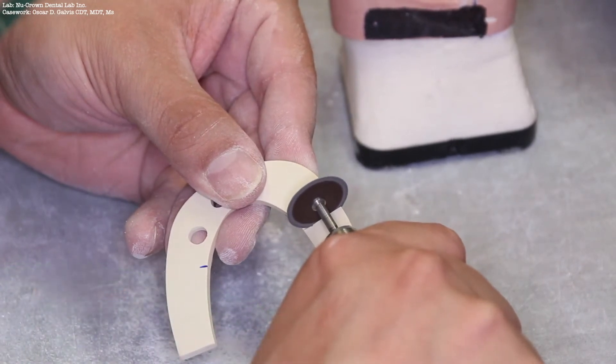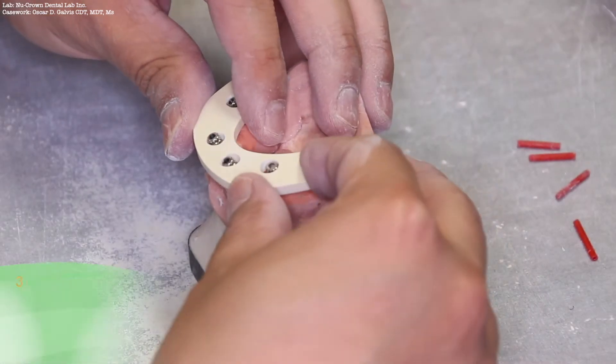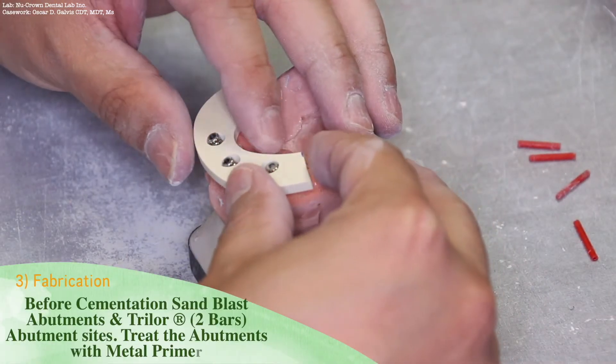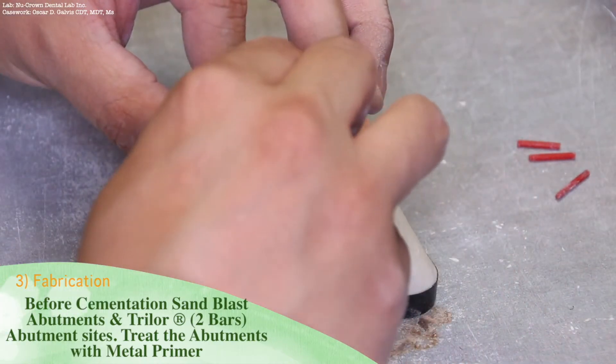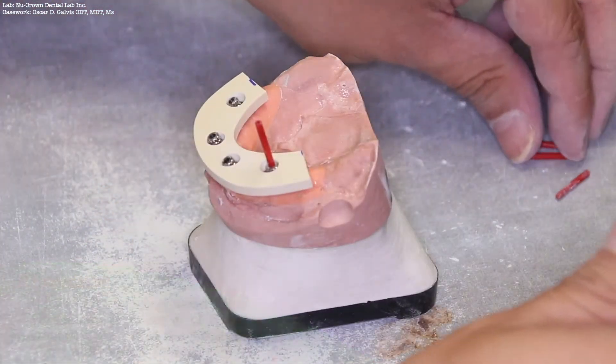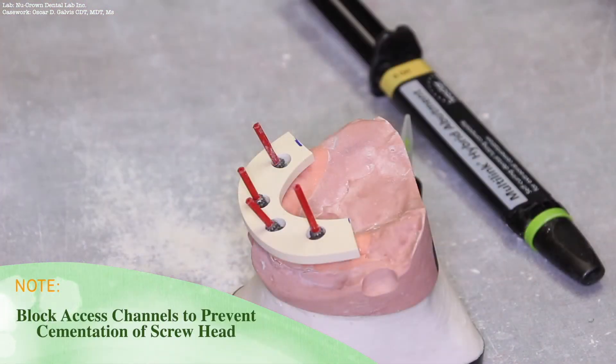Before cementing the Trilor substructure to the titanium abutments, be sure to sandblast the titanium abutments and the Trilor at 2 bars pressure. Treat the abutments with metal primer as well. It is also good practice to block the access holes to prevent cementation of the screw heads.